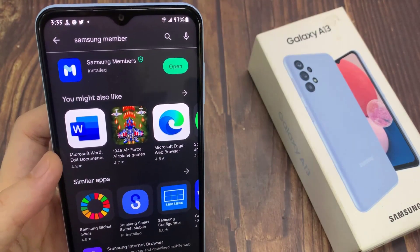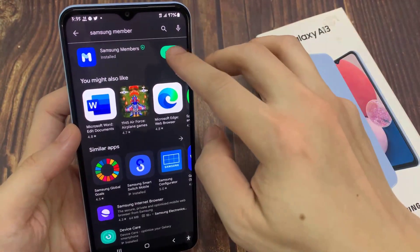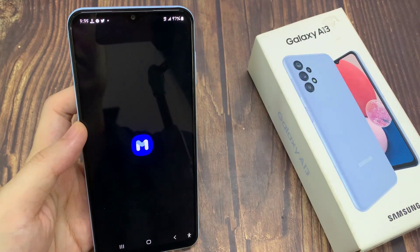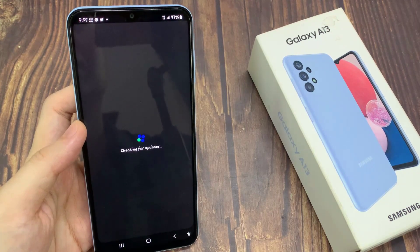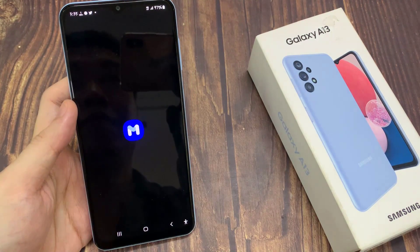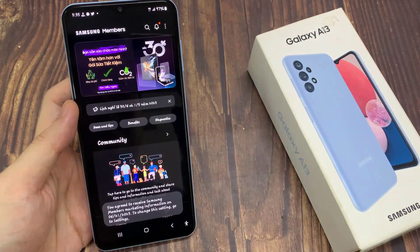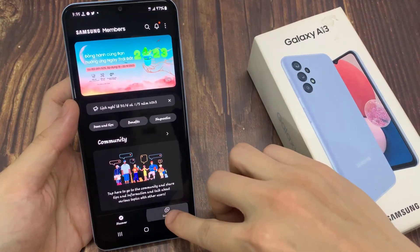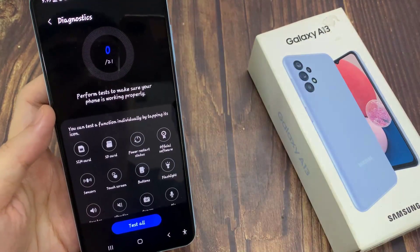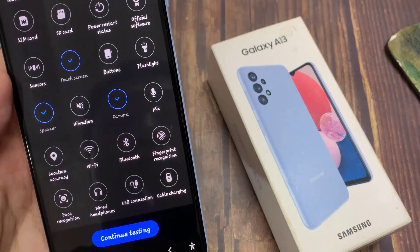Once done, open the app. Go to the Support tab and tap Phone Diagnostics. Then swipe up and tap on Cable Charging.